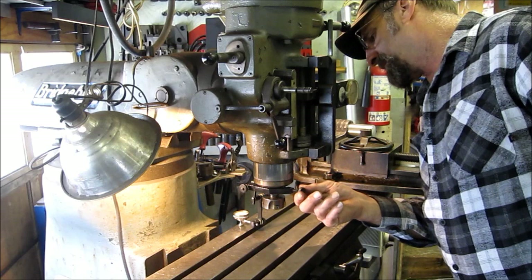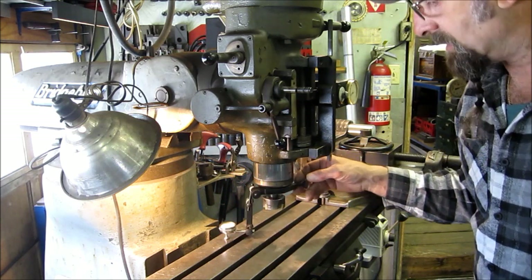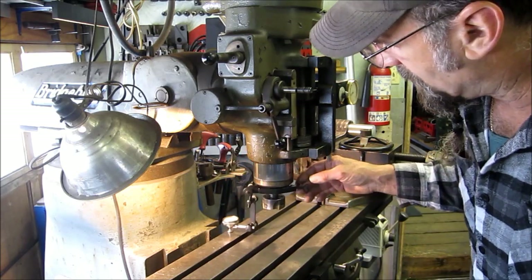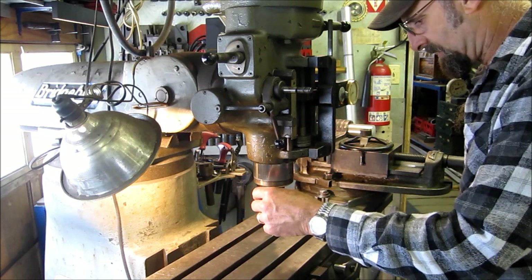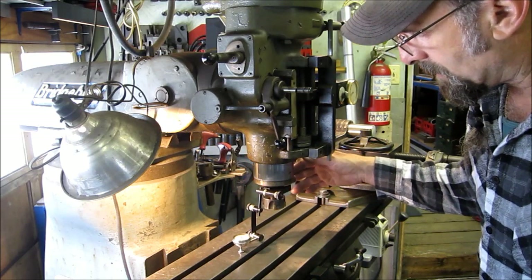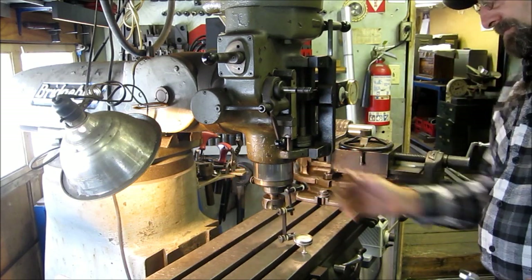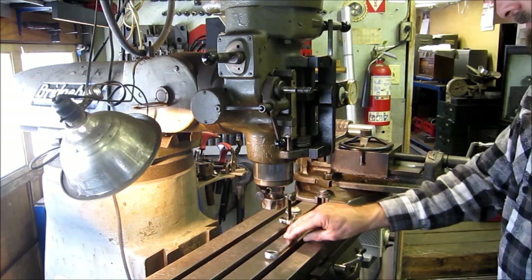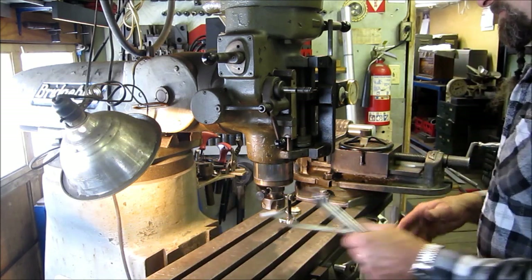You always want to double-check it after you tighten it — you might be changing something. We're darn close. At the real readings we're getting minus one, minus one, plus one, minus one, plus one, minus one. That's within about one thou over eight inches. Alright, we're going to lock it down and be satisfied with that.